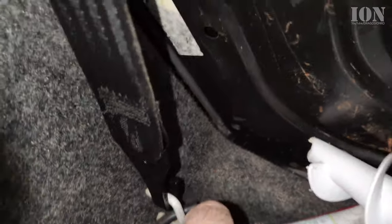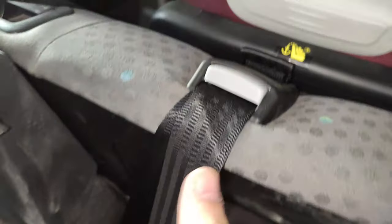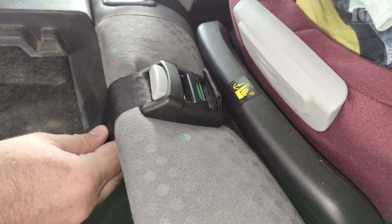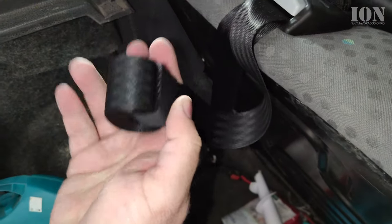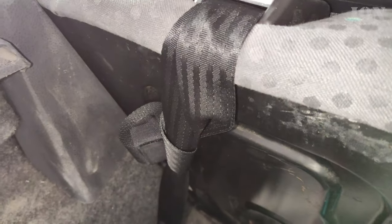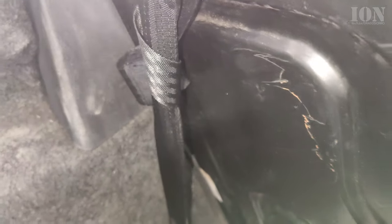This is the mounting point — I was using it for storage before without knowing what it was for, but now I know it's really useful. It's a hook the belt won't come out of. The extra belt, if needed, can be looped so it doesn't fly around and make noise. Green all around — it means everything is good and tight.